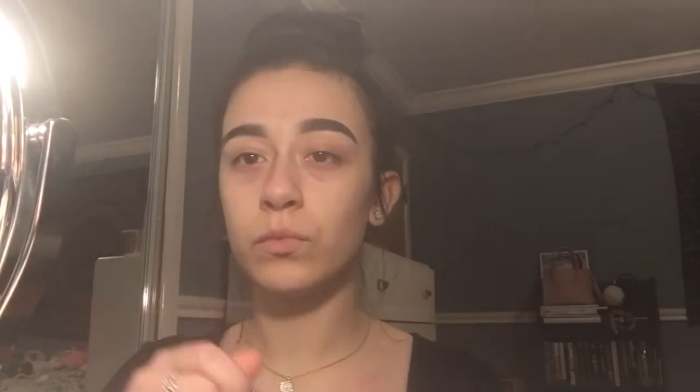Then I took the e.l.f. Hydrating Under Eye Primer and I also primed my face with the e.l.f. Mineral Infuse Face Primer. Then I took my Tarte Shape Tape Concealer and used it to prime my eyelid, and I used some Kodi Airspun Translucent Powder to set that.